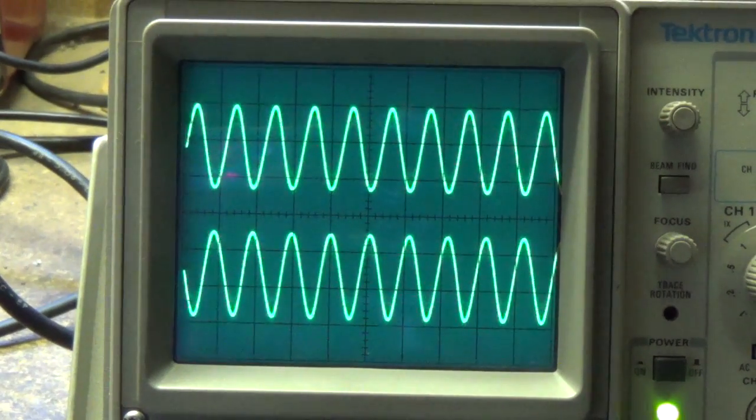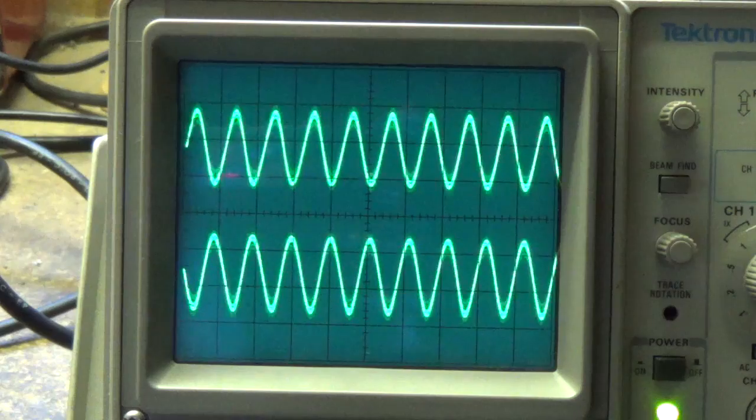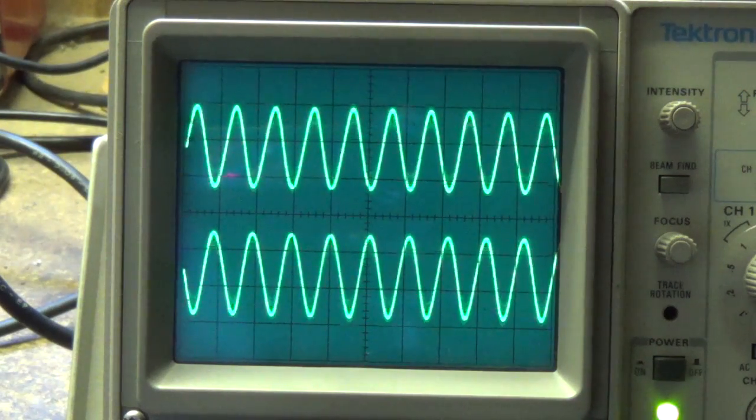Well, that about does it on this two-part video series of how tremolos work. In part 1 we discussed the bias modulating tremolo, and in this part 2 video we talked about the photoresistor type of tremolo. I hope it all made sense and that it was interesting, and that you will stay tuned for future video releases. Rusty and I wish you the very best, and hope to see you again soon. Thanks for watching.